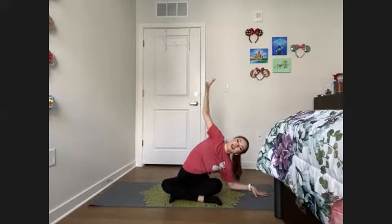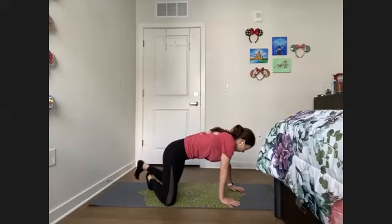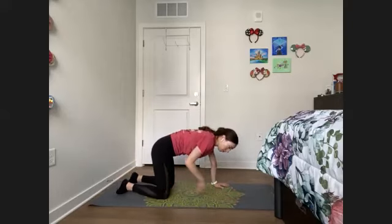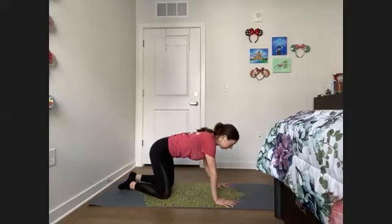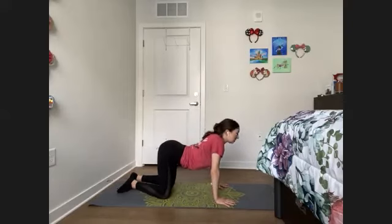Inhale, back up. We are going to press forward onto all fours, coming onto hands and knees. We want our hips to be directly over our knees, and shoulders, elbows, and wrists are aligned. Fingertips are spread out wide. We're going to go into our cat-cow. Inhale, belly drops, gaze comes up, looking towards the sky. Exhale, round the spine, pressing away from the earth.